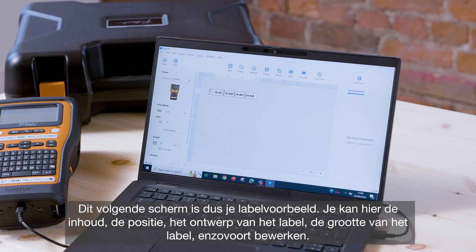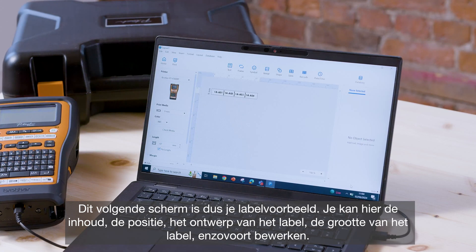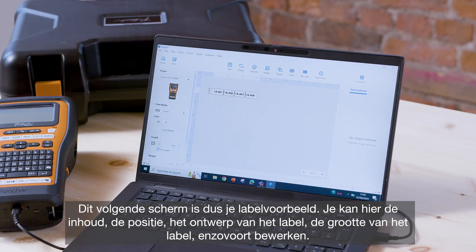This next screen is essentially your label preview, where you're free to edit the contents, the positioning, the design of the label, label size and so on.